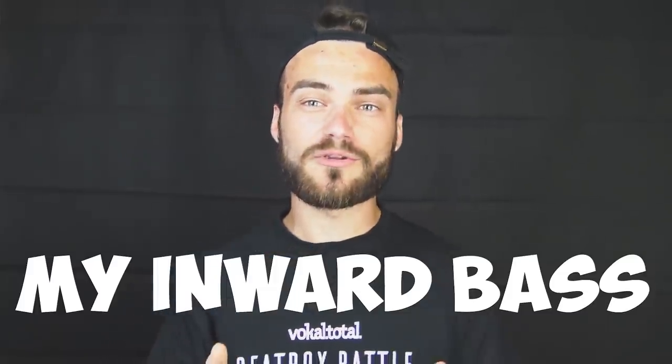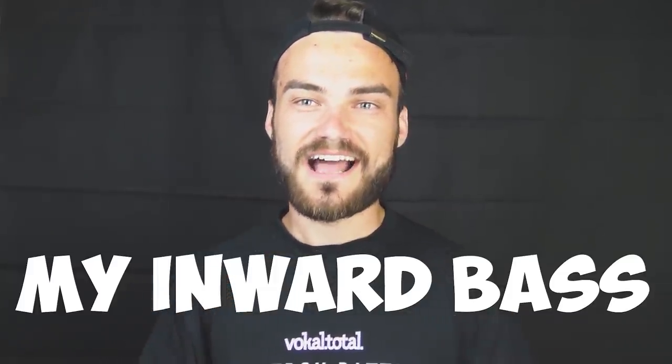If you want my version of the inward bass, it's a little bit lower — I call it the lower inward bass. You do it by starting with the slizzard bass outward: the vibration is a little bit higher and you position your tongue like you're making a certain shape. When you add the vibration it sounds like that. Do that vibration outward, then inward, and you'll get my inward bass.